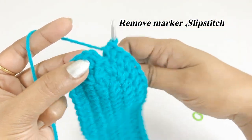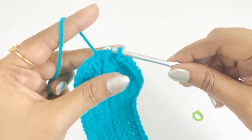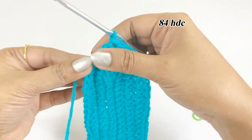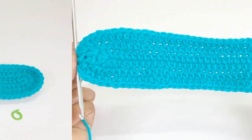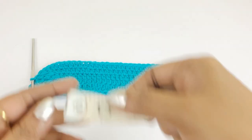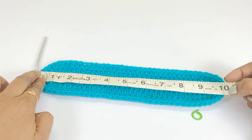Work a slip stitch. At the end of round three we will have 84 half double crochet. Here our base ends — it measures 10 inches.